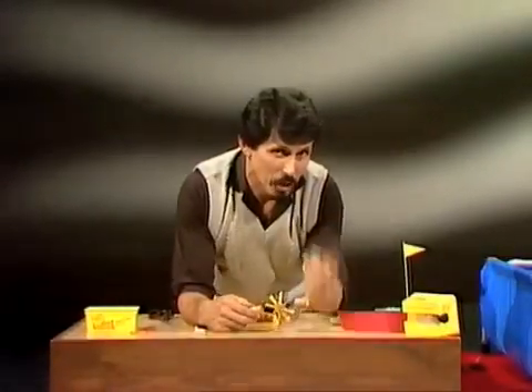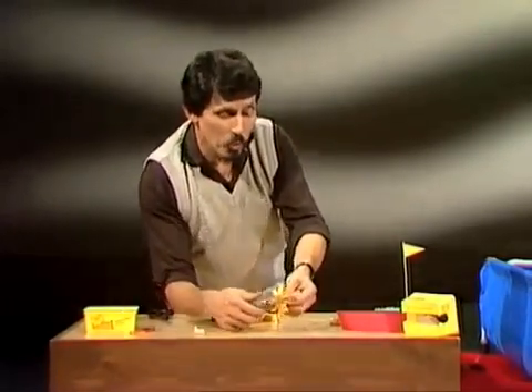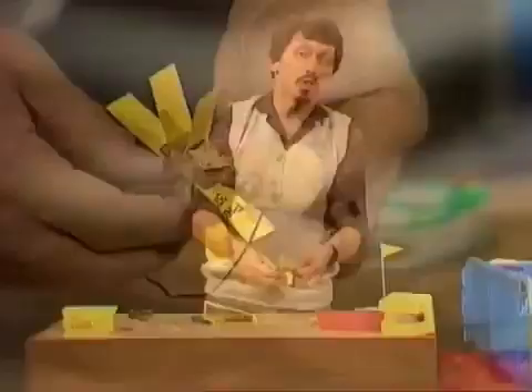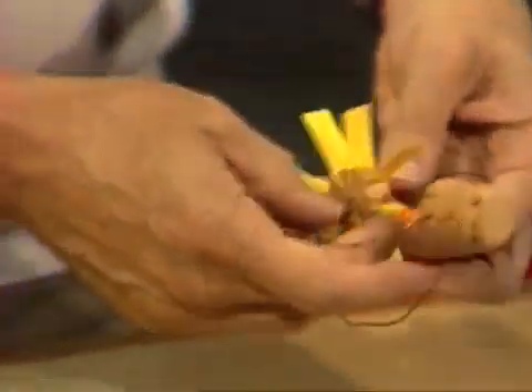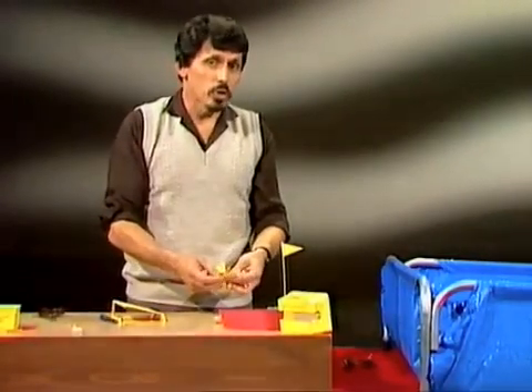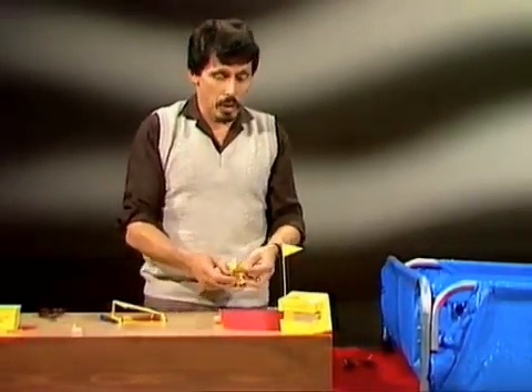Does it really work? What you have to do is wind the paddle wheel backwards, like this. Depending on the size of the rubber band, the size of the corks, and the hair clips, it'll take varying numbers of turns — probably at least 100 to get it working properly.